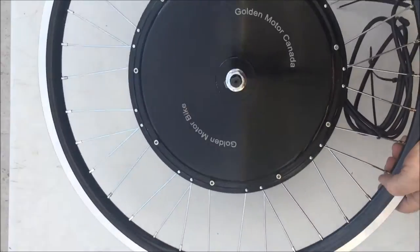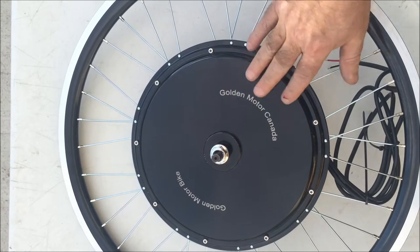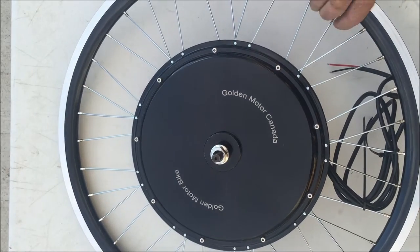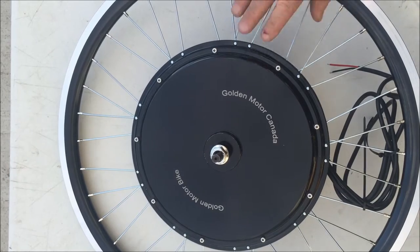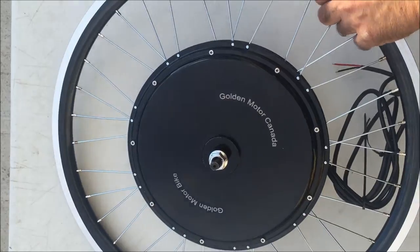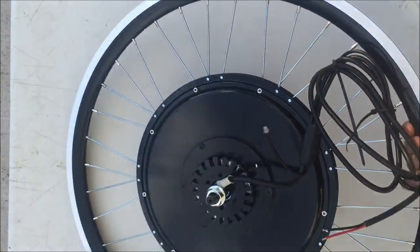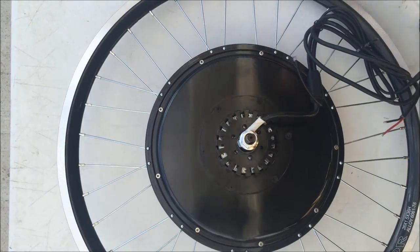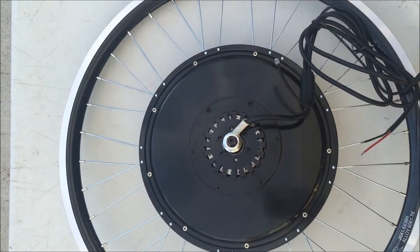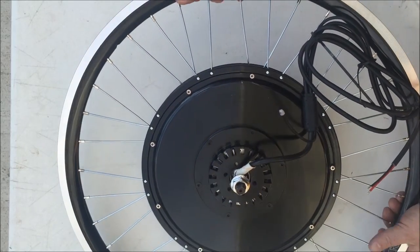Today we have something new to us here at Gold Motor Canada. That's the same motor, except it has black covers. They put my emblem on it — Gold Motor Canada, Gold Motor Bike — those are my two websites. Gold Motor Canada is Canadian funds, and Gold Motor Bike is US dollars. It comes with a black case on each side for those looking for a black motor. Still the same motor as the Magic Pie Vector 5, just with black side covers.